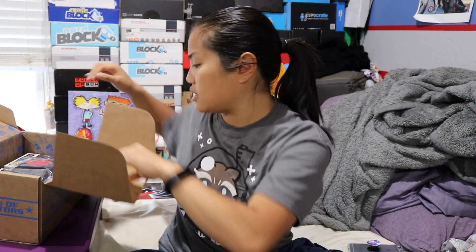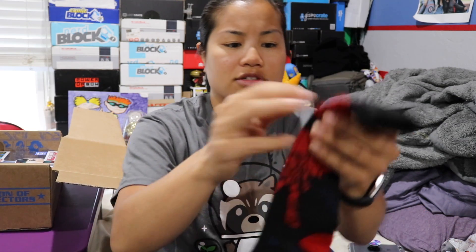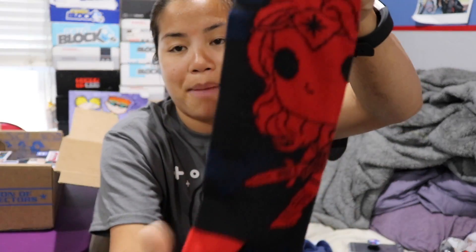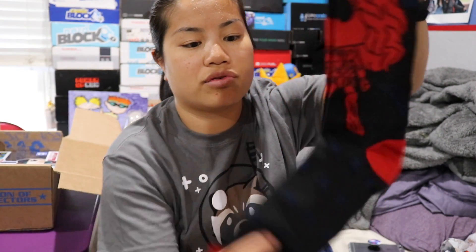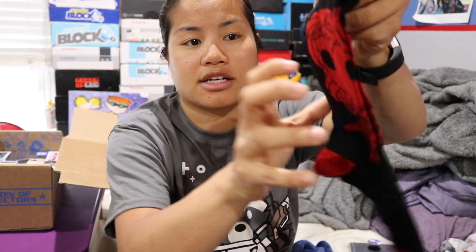We're going to pull this open. Spoiler card we're going to set to the side. The first item that we have is a set of Funko socks. I don't think this is the first pair of Funko socks we've gotten, but we don't usually get Funko socks. These are like pop socks — crew socks. They're very thin, more like dress socks, not like the thicker crew socks that we usually receive.